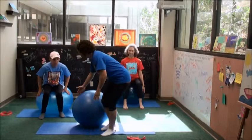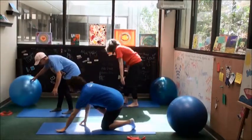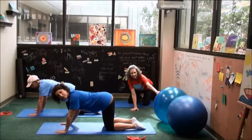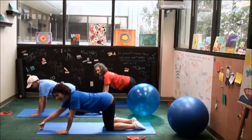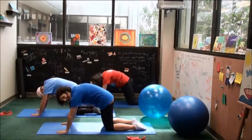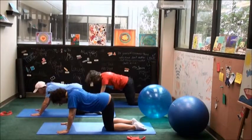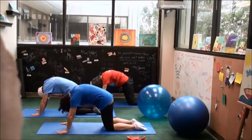Slowly lower those arms down. We're going to come off of the ball and come down to hands and knees — all fours, tabletop position. The knees are under the hips, the wrists are underneath the shoulders, making sure that the crease of the wrist lines up with the edge of your mat. Here we're going to round the spine, drop the head like an angry cat. Inhale to arch and lift, stretching. Exhale to round.